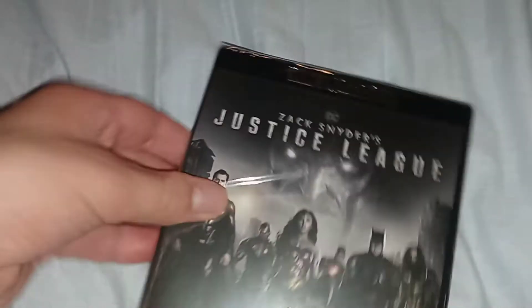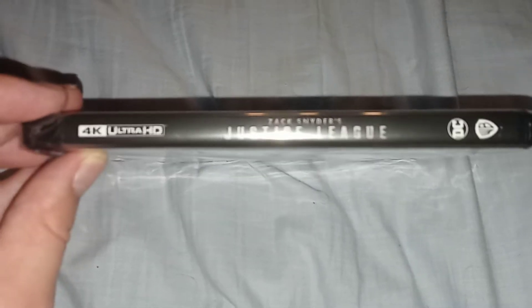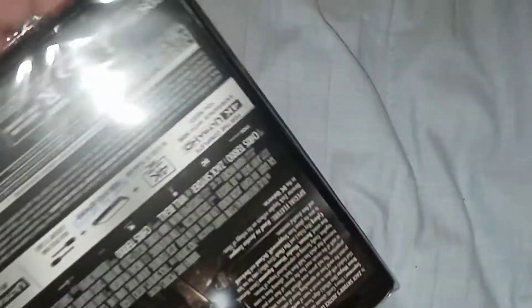Let's take the slipcover off. It has the same identical case here. Let's open it up, and I had a feeling the trilogy was on Amazon.com, so I just had to order it.